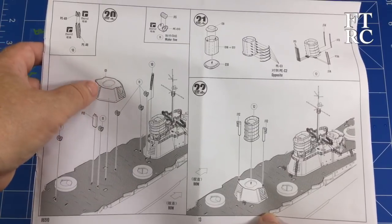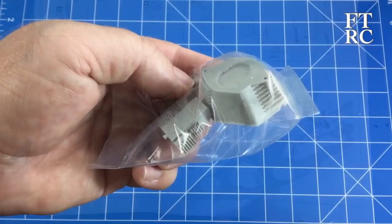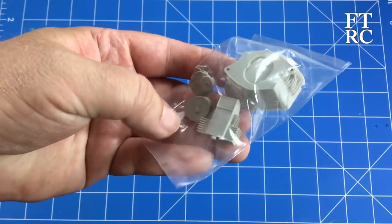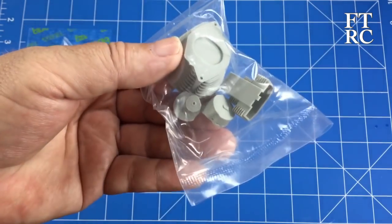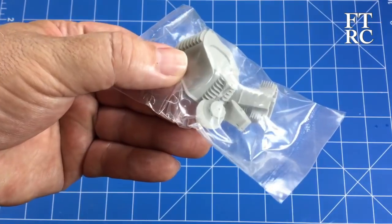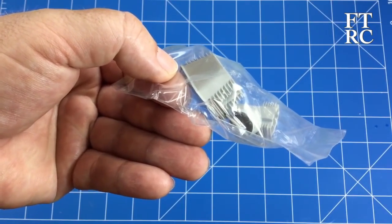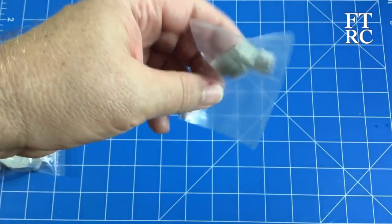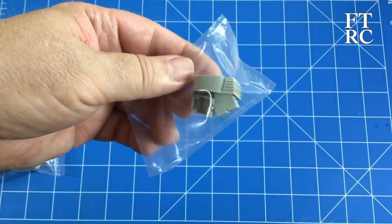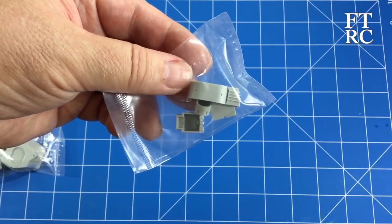Let's go grab that funnel assembly to look at more closely, and then we'll dig out that final protected sprue. Here's that part I just pointed out in the instructions — through the bag you can get an idea of just how beautifully molded it is. Just like that other superstructure piece, the fins underneath the funnels are just beautiful — look at how thin they are. I think this is the best that can be done at the moment with plastic technology. The detail is amazing; add a little bit of wash and paint it up and it's going to be magic.